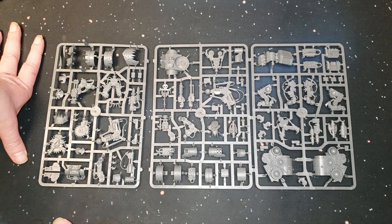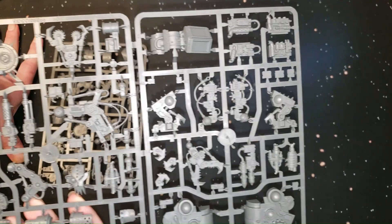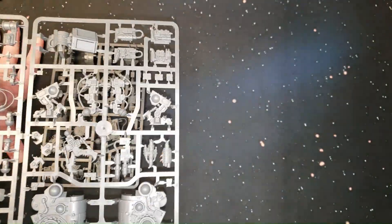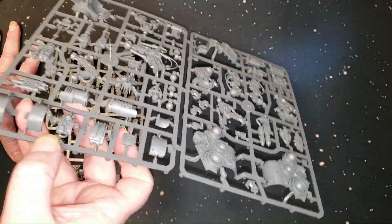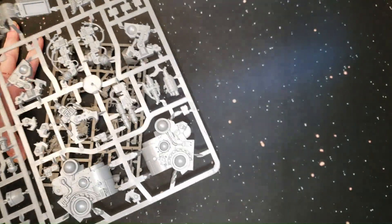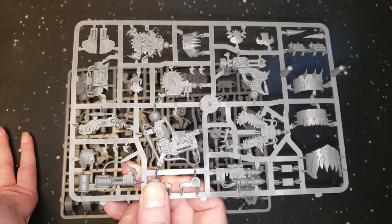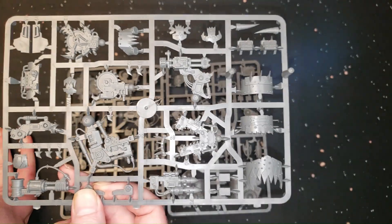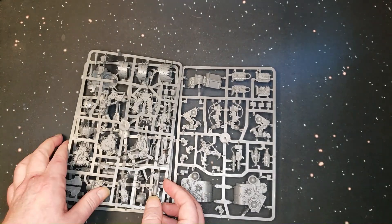Here is the Deff Dread sprue. It's not a brand new kit but it's newer than the original Deff Dreads that just looked like big Killer Kans. All the Orky detail — I really think they got the feel of the army with the design of this, just like the buggies and the new truck and the new Battle Wagon. They really nailed that Mad Max Orky feel — like it was built from scraps, because that's just what they do.